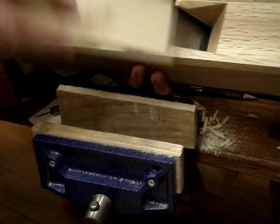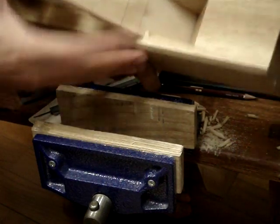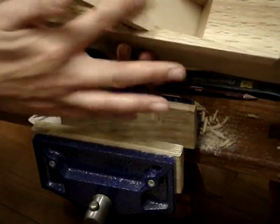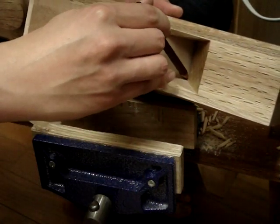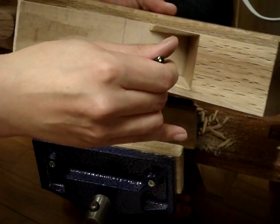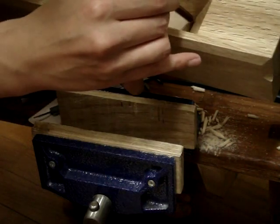So this is your finished wedge — well, not quite finished yet, just the slope. The next thing you want to do is get the blade and wedge in place, get a pencil, and just trace along the abutment and up on both sides.